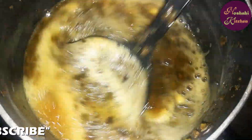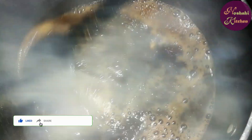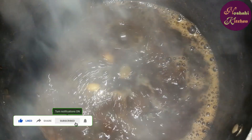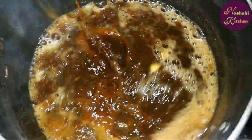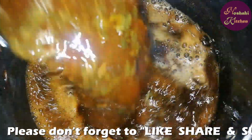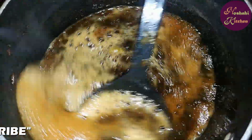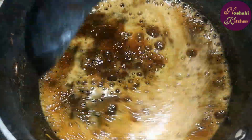Now it is ready for our tea. In the pot we will add water. Then add the chai and mix it in well.